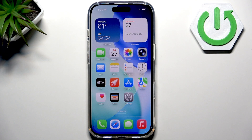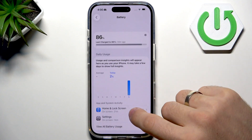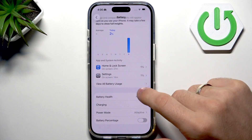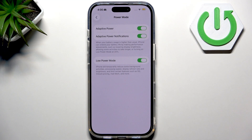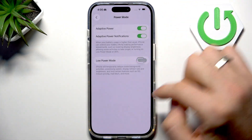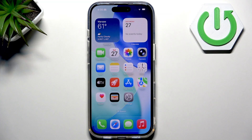You can also enable it from Settings — open Settings, find Battery, and in Battery you will see Power Mode where you can enable low power. This is the same, but you can do it by one click or by using Settings.